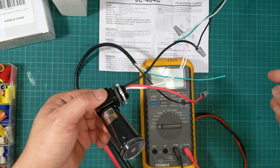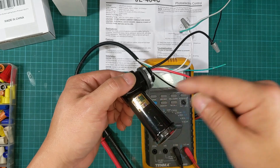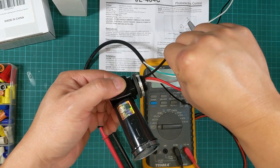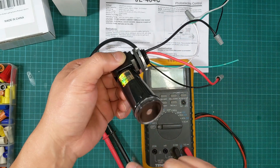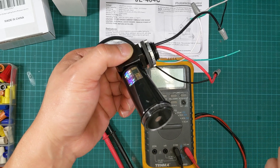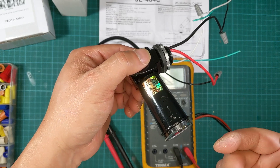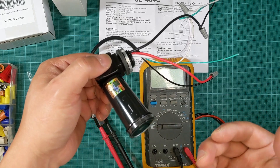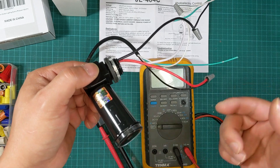When there is no light, this photocell is supposed to transfer the power — I hear a click inside — and immediately the red cable has the same voltage as the black cable, the line. So power gets transferred to the red as soon as there is no light passing through this photocell. If I'm describing something incorrectly, please leave your comment at the bottom of this video.